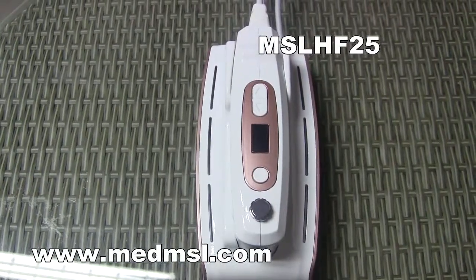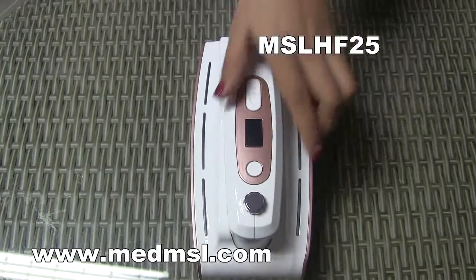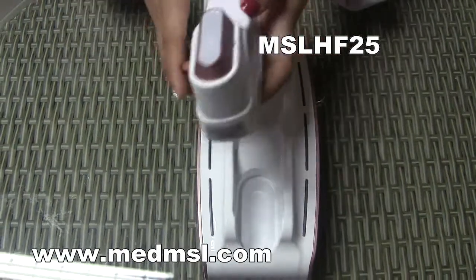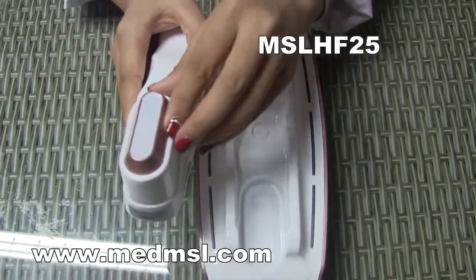Now let's see how to do the water injection and how to change the membrane. When you see this indicator, that means the water is not enough and you need to inject some water.